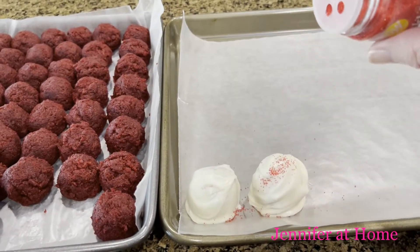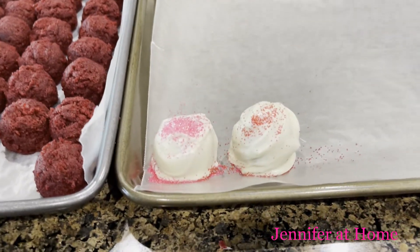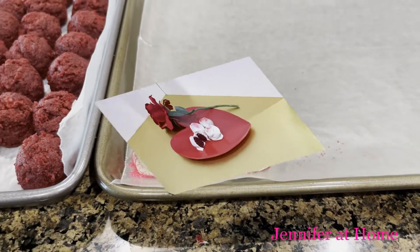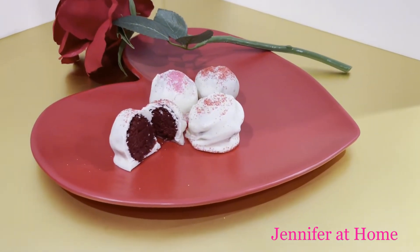I'm going to decorate mine with some red and pink sprinkles. And here's how the red velvet chocolate covered truffles turned out!